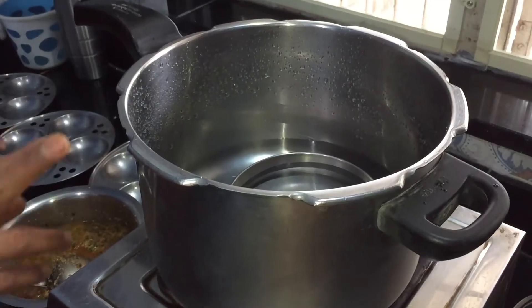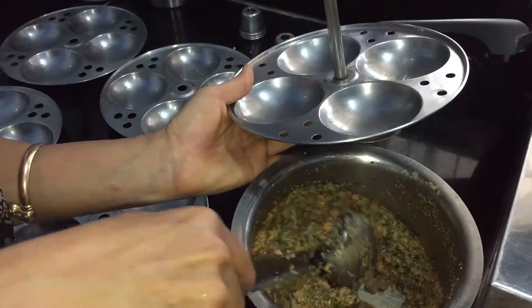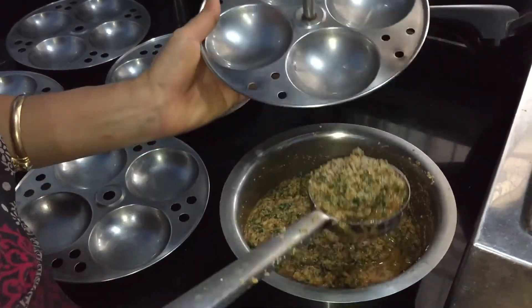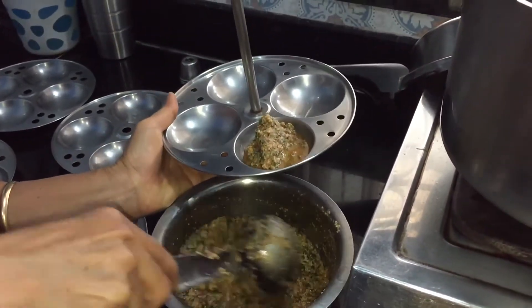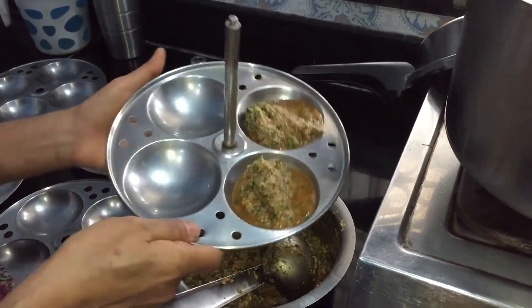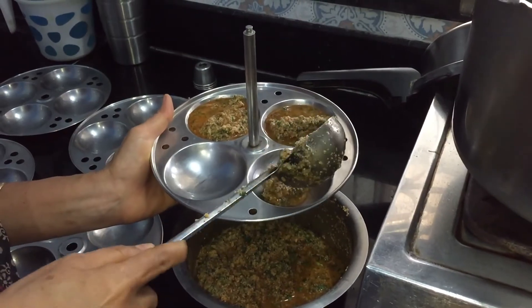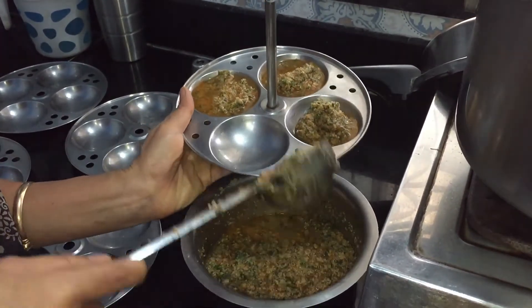Now to make the idli, heat the steamer or pressure cooker with enough water on medium-high heat. Mix the batter and take a ladle full of batter and place it in the idli plates. Make sure to mix the batter every time you put it in the plates, and put the batter along with enough water as shown.